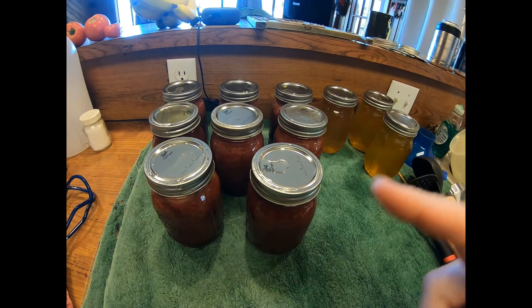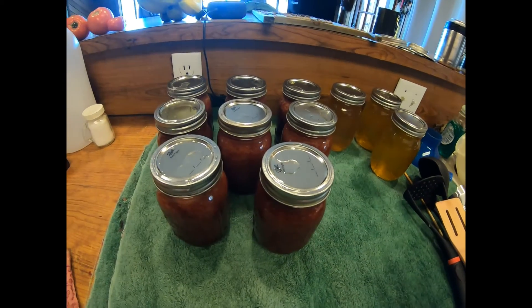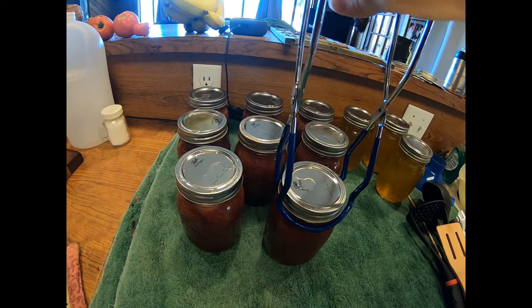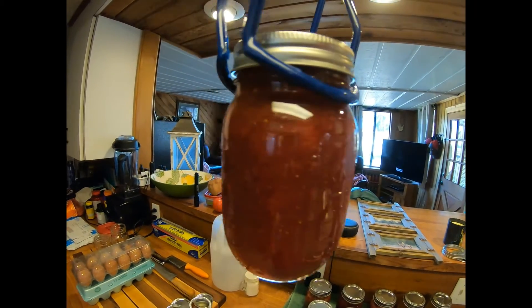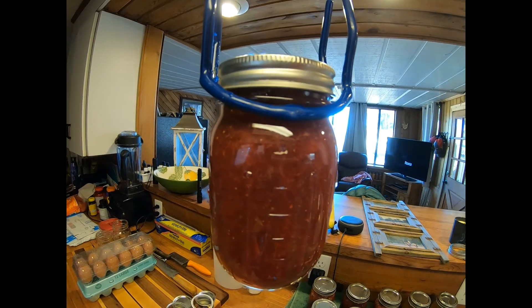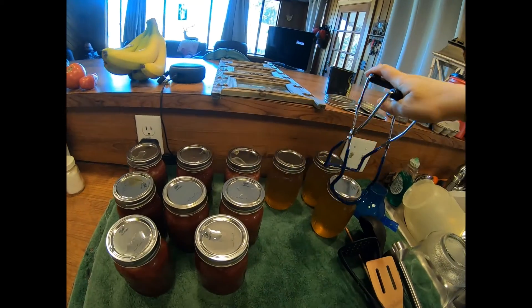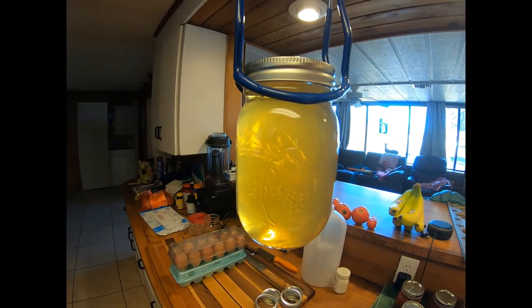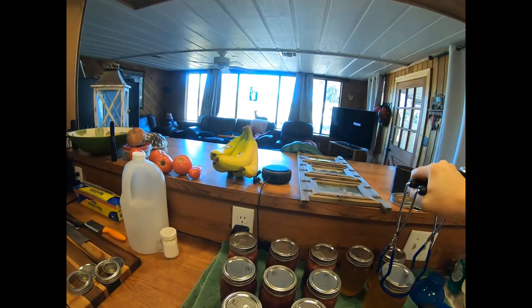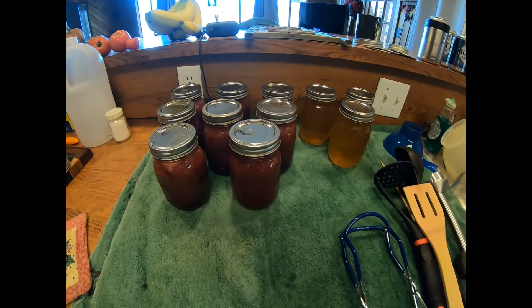I just got all these out of the canner. Looks like they are really good — they're starting to seal, I can hear them. Here is the jam — strawberry jam. Looks beautiful, came out really nice. And here is the pineapple scrap jelly that I made also. This should be good enough to last us until next year.